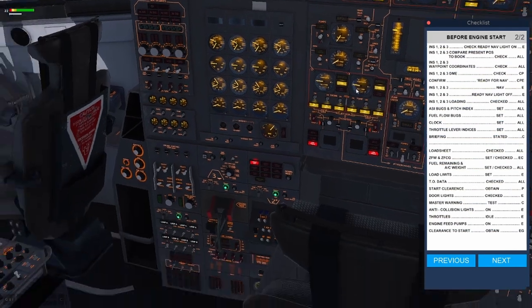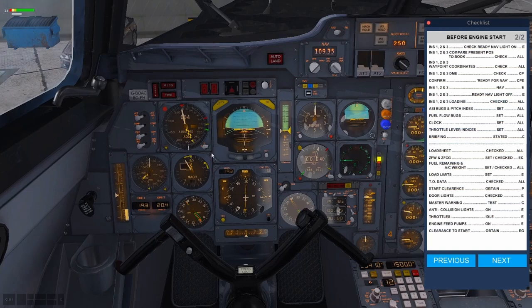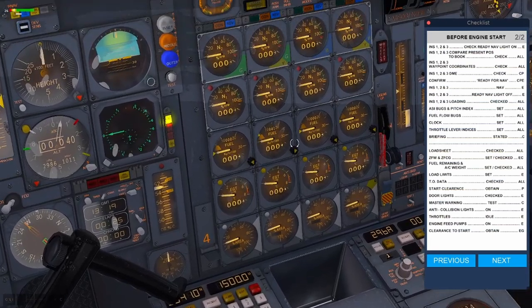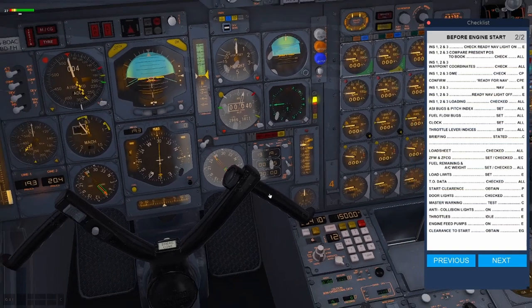This checklist now wants us to check the nav lights are on the INS — and it's been 10 minutes. There they are. We now need to dial them to the nav position: one, two, and three. The lights get extinguished. We've put in our waypoint coordinates so we can confirm they're ready for navigation. Speed indicator bugs and pitch bugs — these are your bugs here, you can drag them around for your V speeds. I normally leave them where they are. Fuel flow bugs: make sure they're on zero. Set the clock to chrono so you can start it on takeoff.